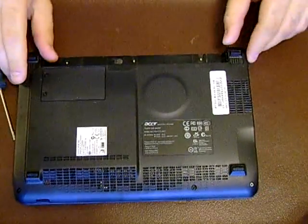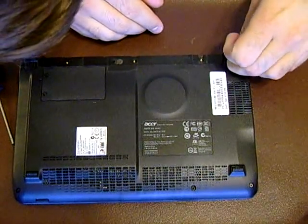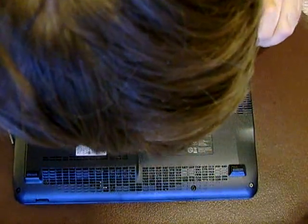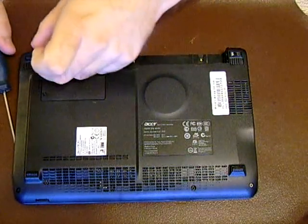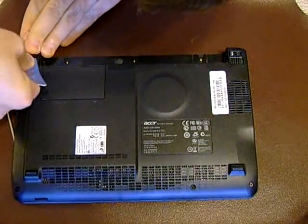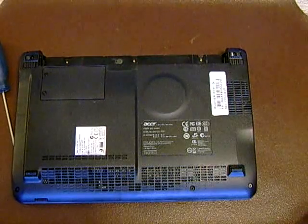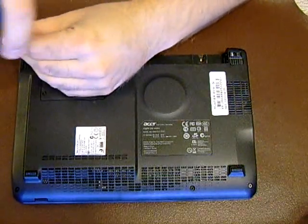Now there's two hidden screws under the rubber feet. These rubber feet could be a bit of a pain to get off. I tried to leave the adhesive on the rubber feet, but it's easier said than done. Sometimes you can put the credit card in here to help you get the feet started. If you do lose the tape on them, you can use 3M double-sided tape, cut it to size. Just take these screws out too.